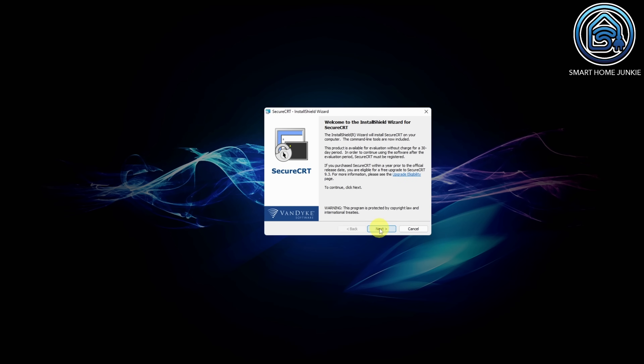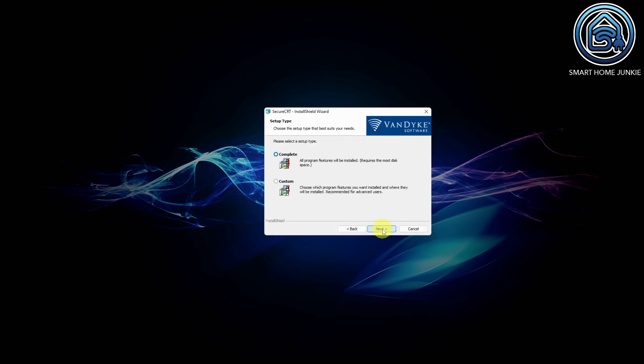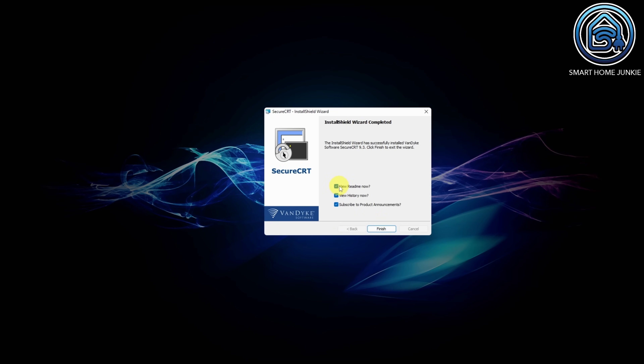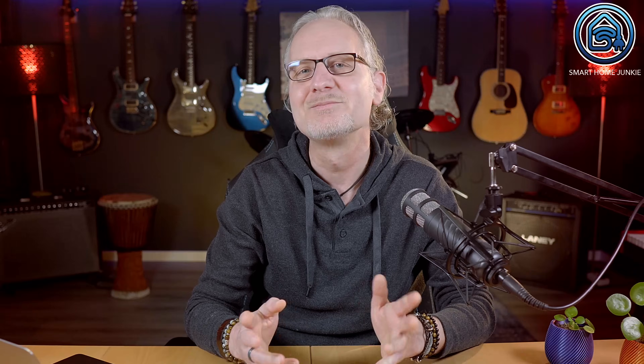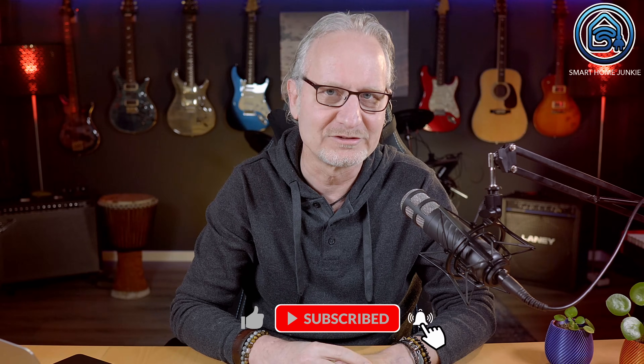Now install the flashing software by following the steps in the installation package. Please do me a favor and give this video a thumbs up and subscribe to my channel — this helps me a lot to continue creating these videos.